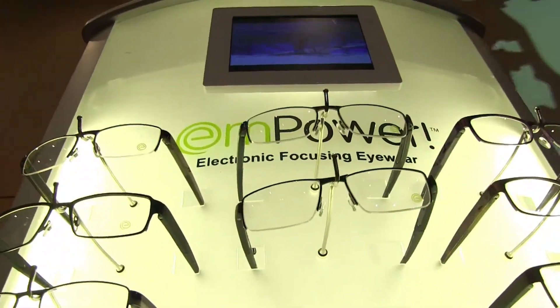The product is called Empower, and it's the world's first electronic focusing eyewear. It's designed to help patients who need reading help. They're approaching the age of 40 plus, and they're starting to lose that ability to see things up close.